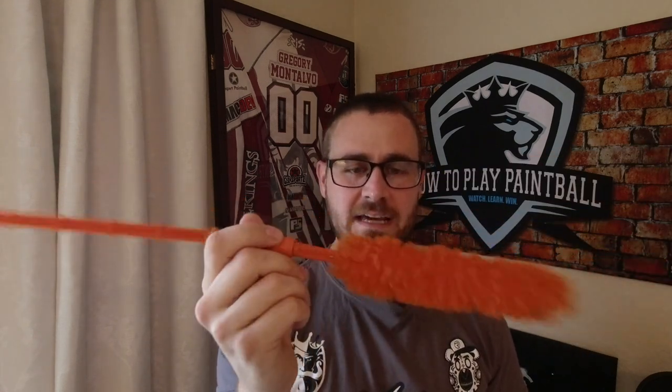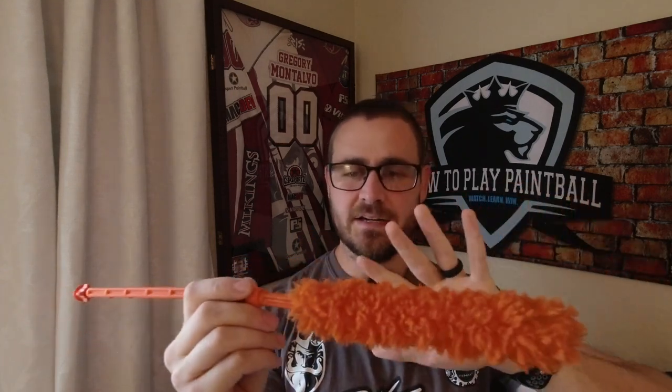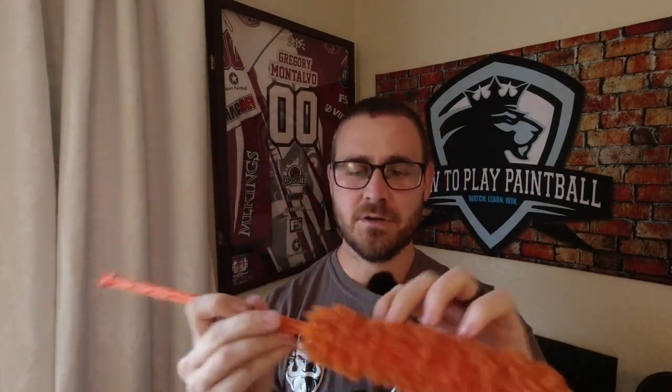Let's go over the actual swab itself. A lot of times swabs are just going to have this fuzzy end — this is kind of the generic design. You break paint, you put this in there, it kind of soaks up the paint and wipes it out. The thing that makes the Exalt Barrelmaid really, really good is this thing called the Rocket Disc.